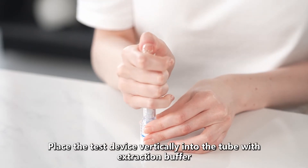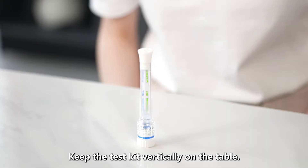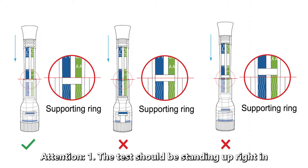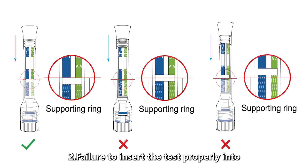Place the test device vertically into the tube with extraction buffer until the top edge of the tube reaches the top of the supporting ring. Keep the test kit vertically on the table. Attention: 1. The test should be standing upright in the tube with extraction buffer. 2. Failure to insert the test properly into the tube can lead to incorrect results.